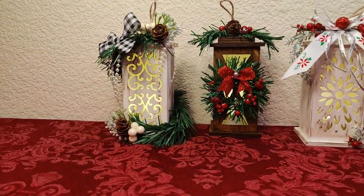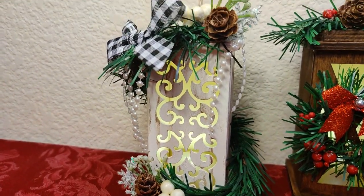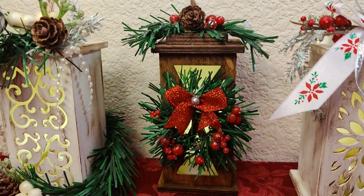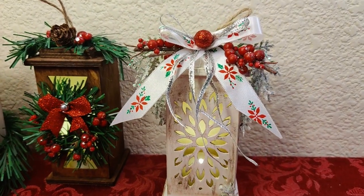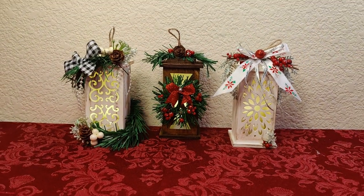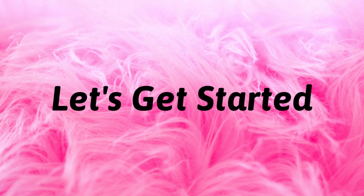Hello everyone, I'm Michelle Smith and welcome to my channel. I have a Dollar Tree Christmas DIY for you today. In today's crafting adventure I'm going to show you my version of the LED unfinished wood light lanterns. When I saw these in Dollar Tree I fell in love and knew I had to do them for Christmas. Here is a list of the tools and materials I used to complete the project — I've also included a detailed list in the description box below. Let's get started.